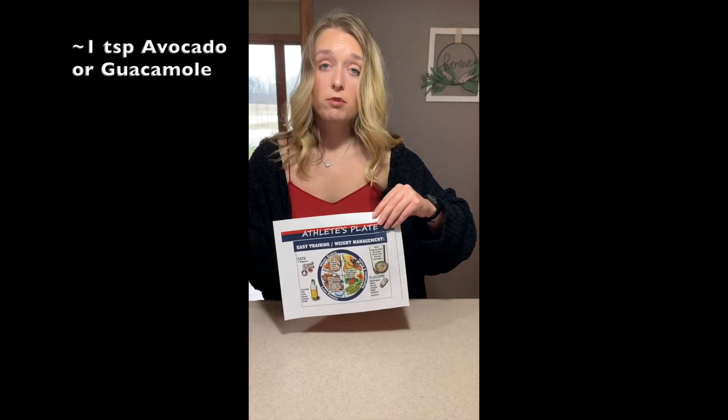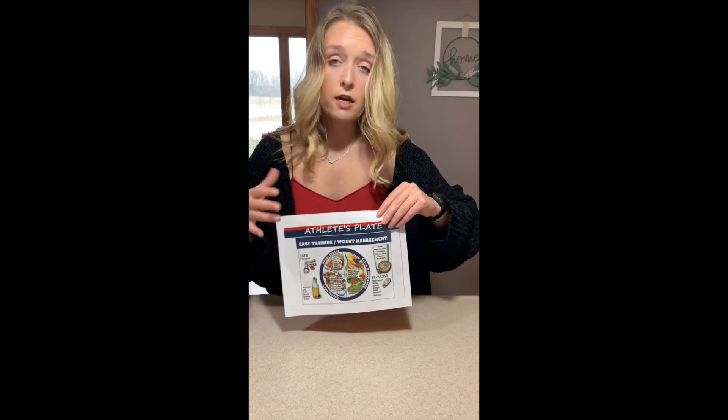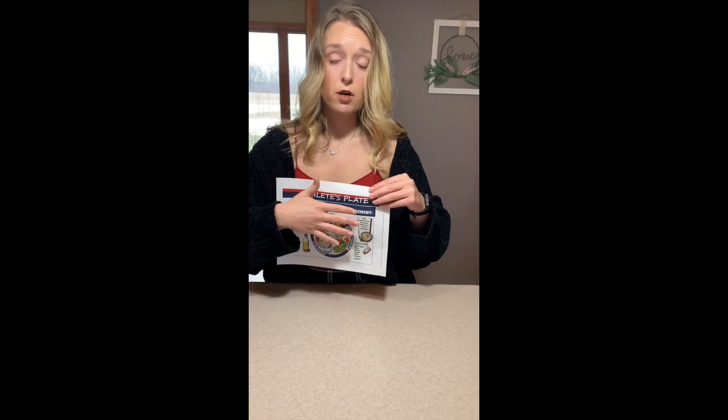Your fat can include maybe a teaspoon of guacamole or avocado to add to your chicken. I recommend the beverage to be water, so that more of the calories can be obtained through the meal versus through the beverage.